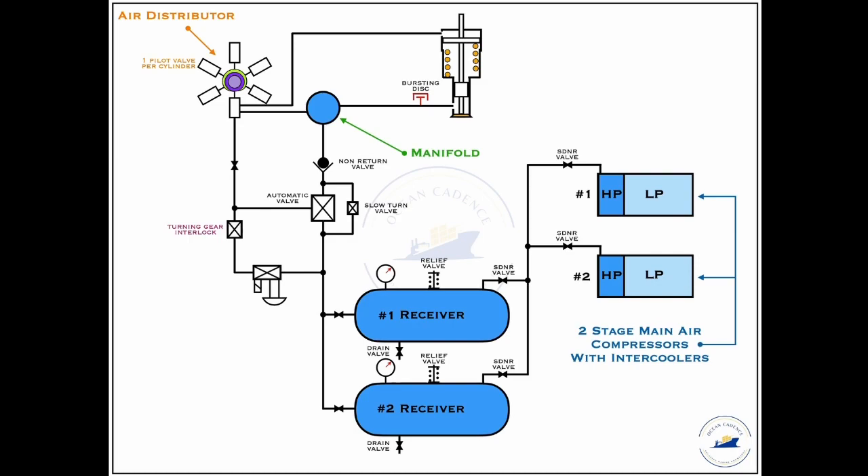The manifold is like a sub-storage system for the air in the line, holding air in bulk quantity ready to be provided at any point of time to the starting air valve. The starting air valve is the mechanism that operates when the 30 bar air is to be admitted into the unit for giving the kick to the engine.